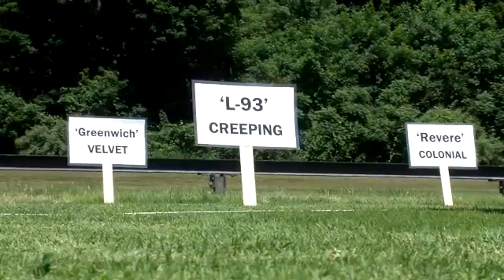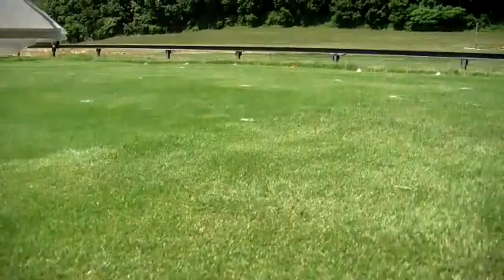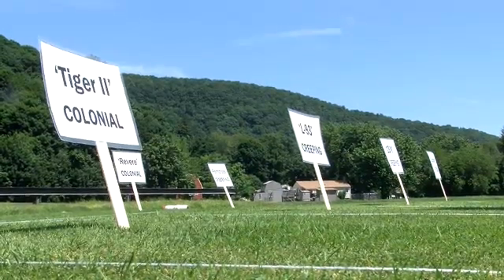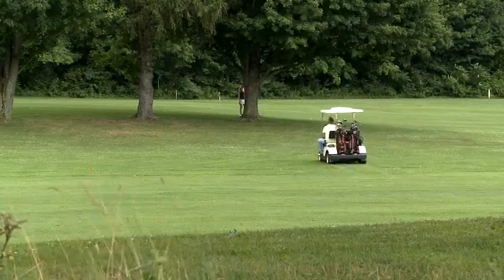These three species that we have here — the creeping, colonial, and velvet bentgrasses — are well adapted to conditions of New England. We're missing some information on what their water requirements are and how long they can go without water. So without irrigation, we're trying to see which of these cultivars or species will perform the best, selecting the turfgrasses that will survive under the least amount of water.